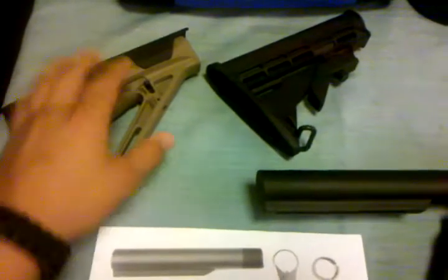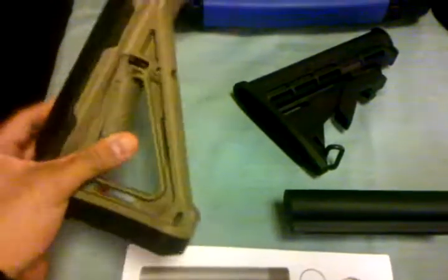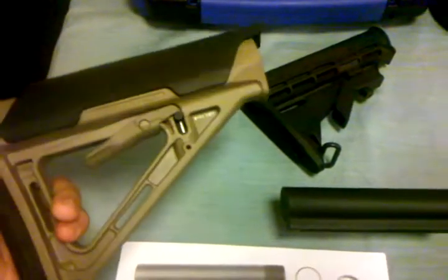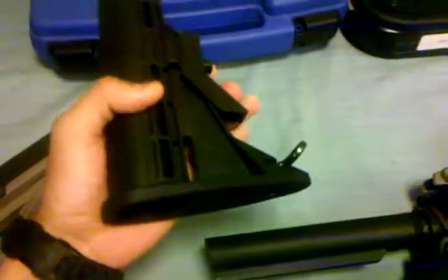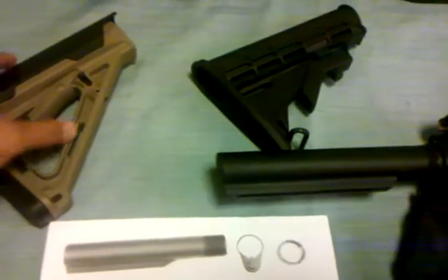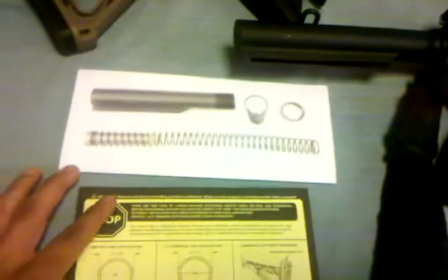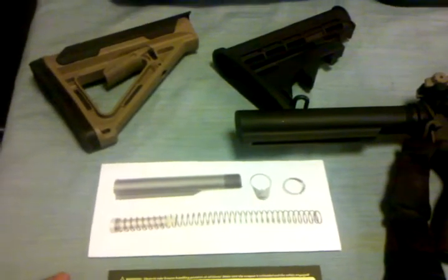So when you're out looking for a stock, just make sure you have the right configuration. If you have a mil spec buffer tube, make sure you choose a mil spec buttstock. If you have a commercial buffer tube, make sure you get the commercial buttstock. That's it guys, I just wanted to share that with you. Short video — until next time, see you later.